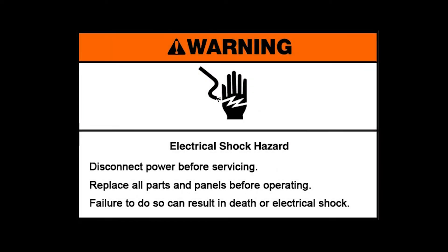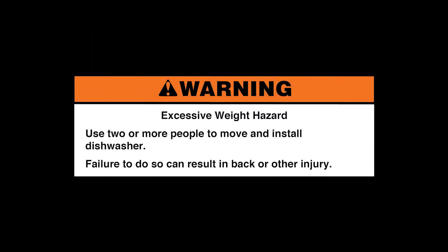Electrical shock hazard: disconnect power before servicing, replace all parts and panels before operating. Failure to do so can result in death or electrical shock. Excessive weight hazard: use two or more people to move and install dishwasher. Failure to do so can result in back or other injury.